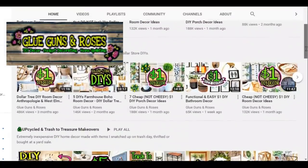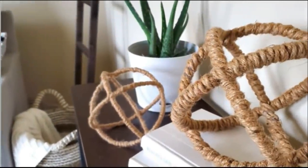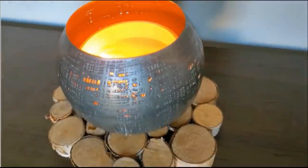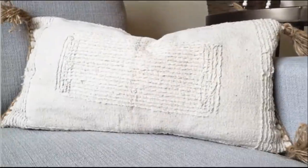I have teamed up with Megan from Glue Guns and Roses. If you guys don't know who she is, please go check her out — not only is Megan a wonderful person, she has the most creative imagination and she is an expert at these high-end, high-dollar DIYs. Once you've watched my Pottery Barn dupes video, please head over to Megan's channel. She's also doing a $5 and under DIY challenge — leave her a little sunshine emoji so she knows you came from my channel.